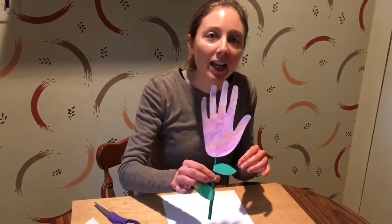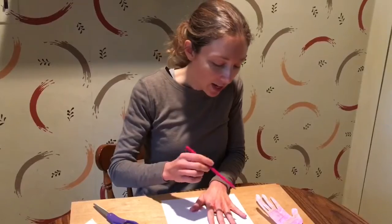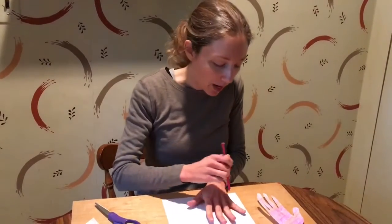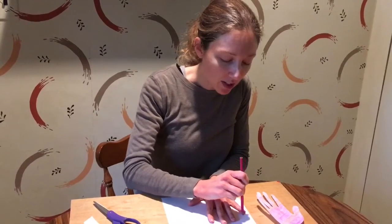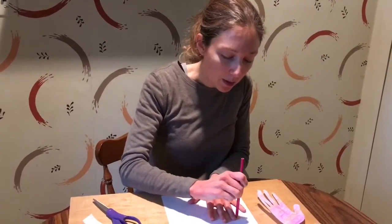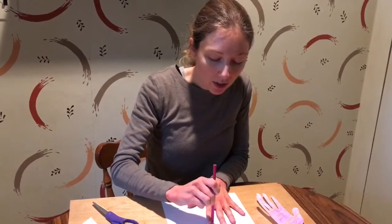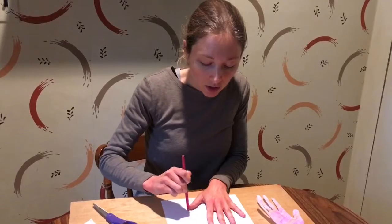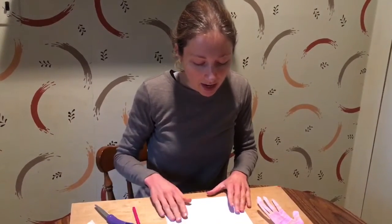So we're going to make a handprint flower. To do this you just need something to trace your hand — I'm going to use a colored pencil. You just put your hand on the paper and you trace it, and if you can't do this yourself, see if you have somebody around, maybe an older brother or sister or your dad, who can help you trace your hand. You just go around all the fingers and then round the bottom.